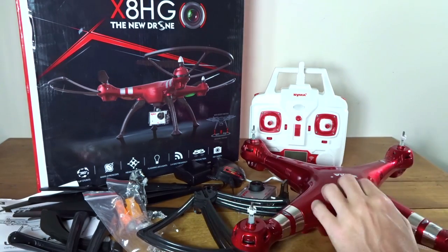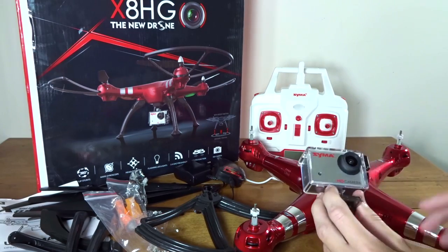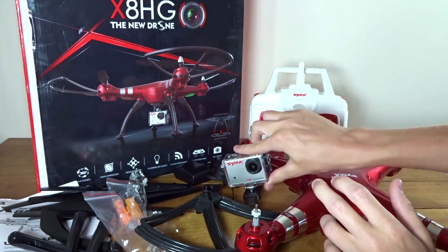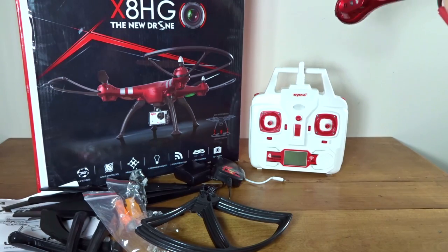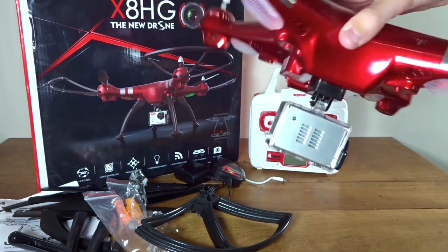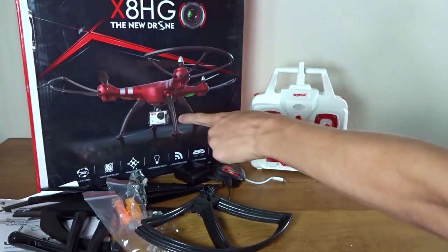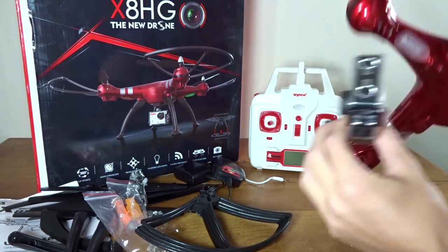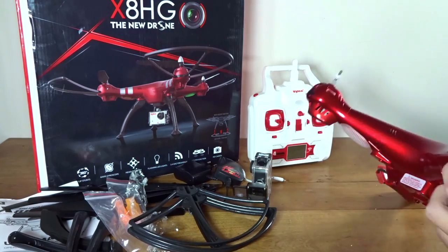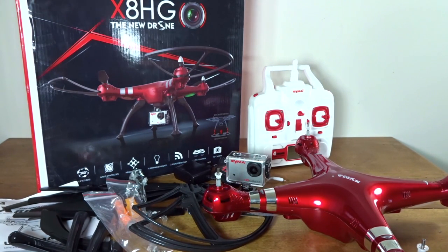I believe it's about $130 for this one — pretty much the same price as the X8G. This is the HG with the altitude hold and the barometer. The camera just slides in here somehow — you just put it in the correct orientation. There's a little button you press to get it off and the camera comes right back off.